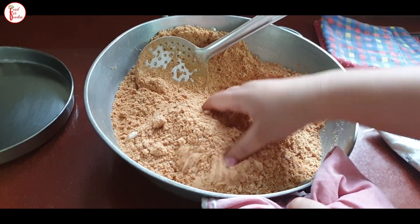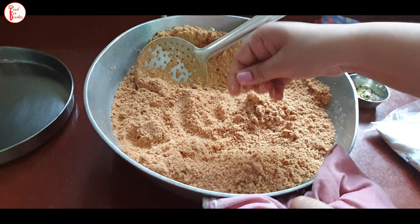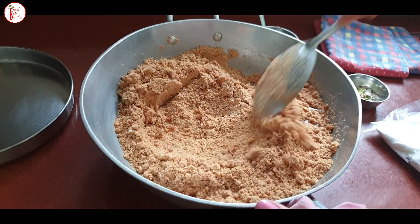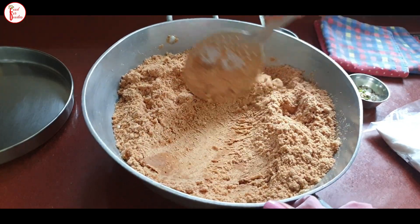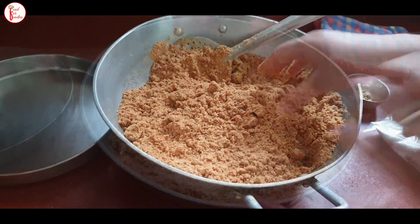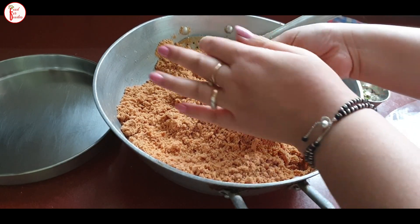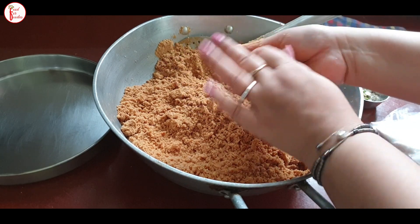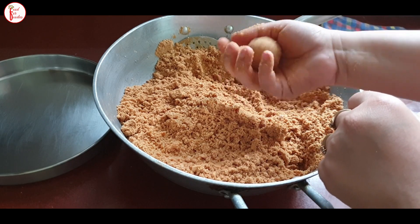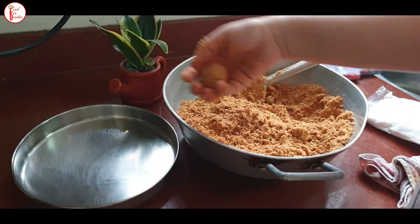We will mix with our hands. If you want to avoid lumps, the mixture should be a little bit warm. Now we will add 3 to 4 big cardamoms. We should add this to the base mixture. I am going to make the shape of the laddu now. The laddu surface should be smooth and round.